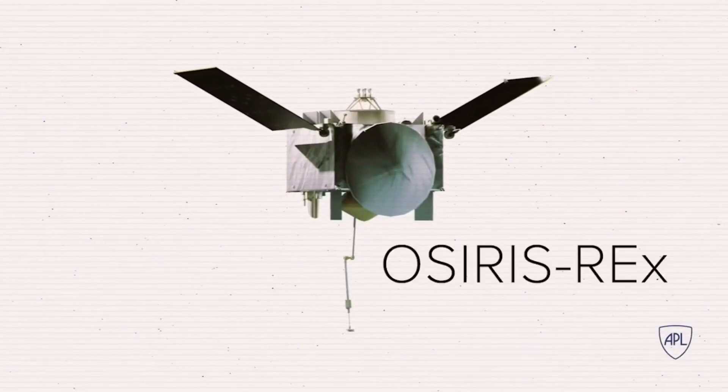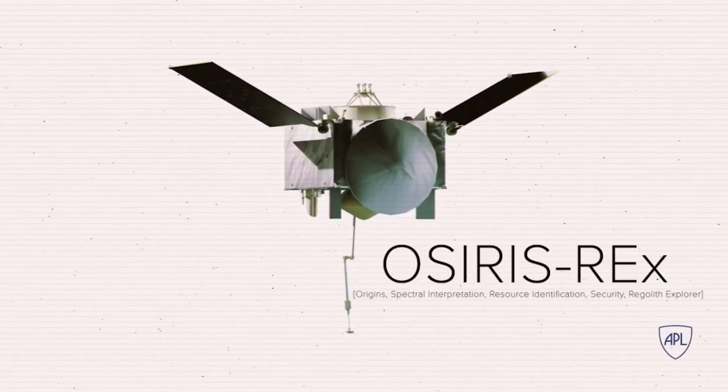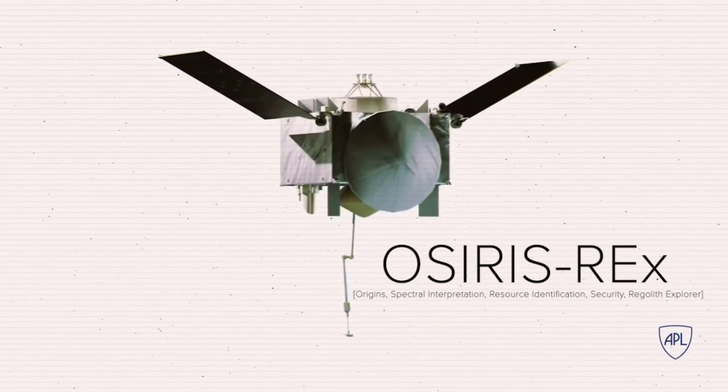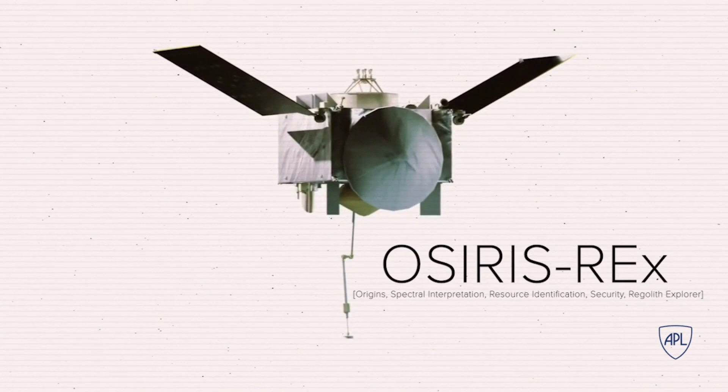NASA's spacecraft, OSIRIS-REx, plans to collect at least 60 grams of the asteroid's dusty surface to ship back to Earth. But to get even a sample from a small body like Bennu is not easy.